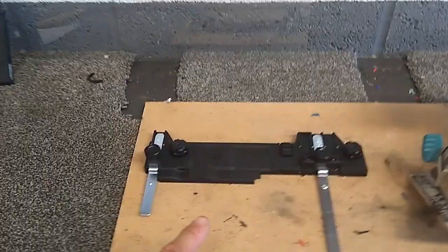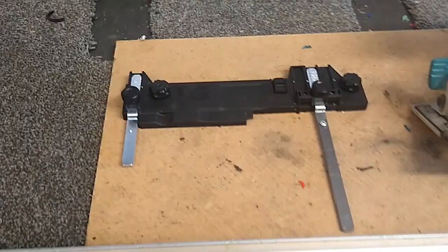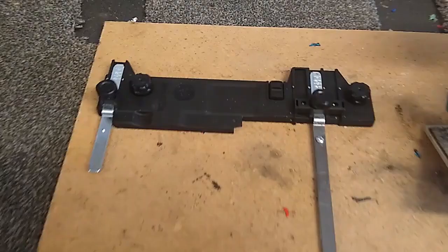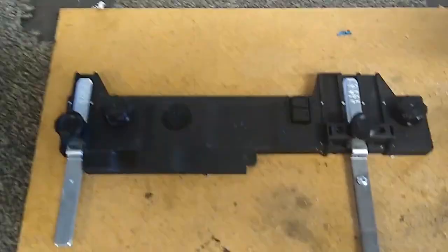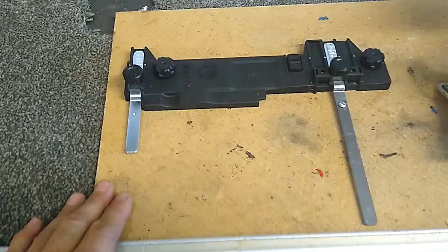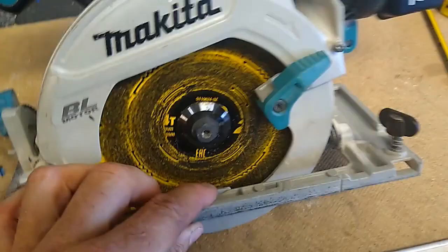I'll put a couple of pictures up to show you the difference between the two guide rail adapters. But the crux of it is this main plastic body with the thumb turns and the adjusters is exactly the same. The only way they differ is these two legs here that go into the saw to fix it.